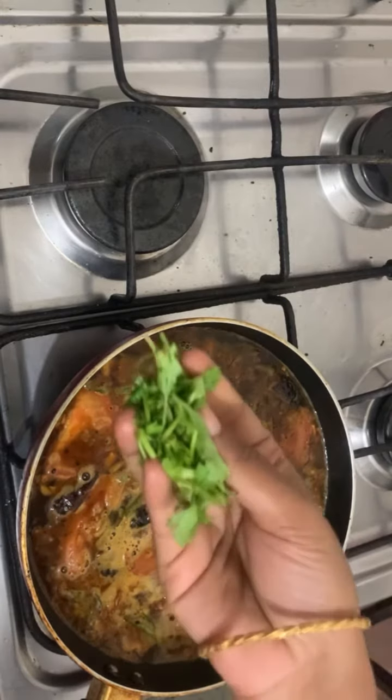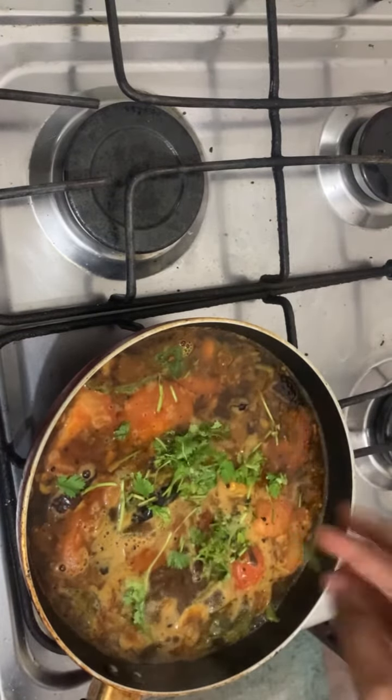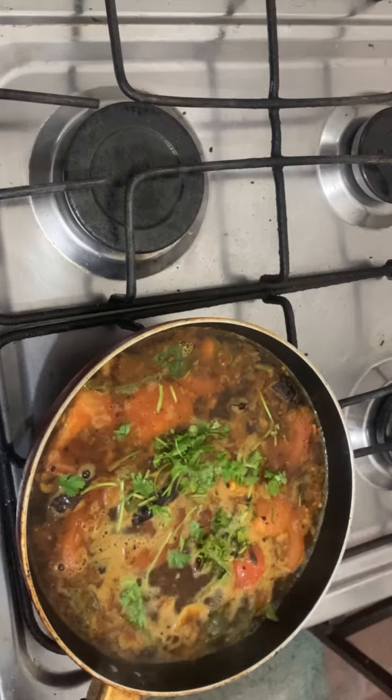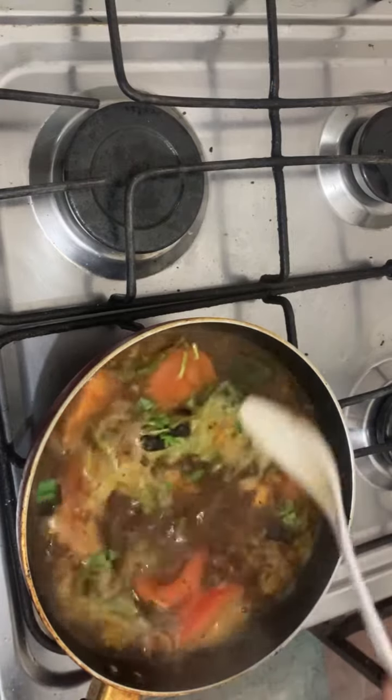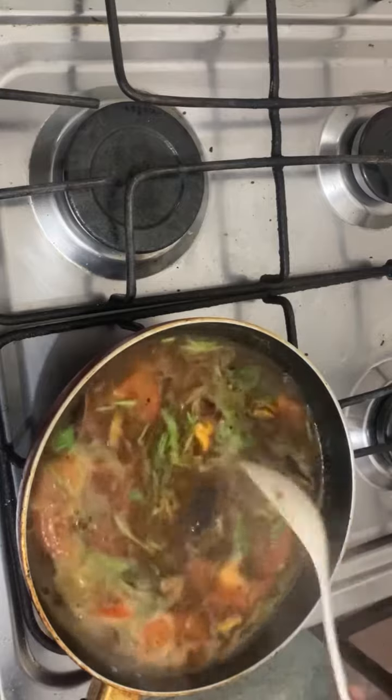Add the rice into the middle of the pot. Put the same color down the top. Now the soup is ready! Try the same taste!